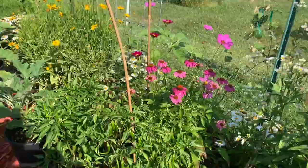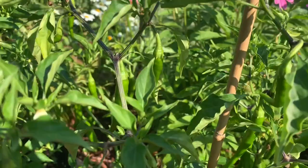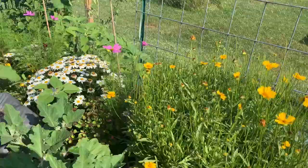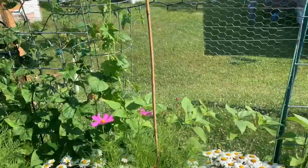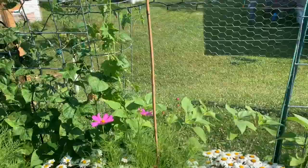Look at all those peppers on there — definitely going to have enough to make my chili powder this year. All right, that's going to wrap it up for this one. I hope y'all have a blessed day, and don't forget if you're not subscribed, come on over and subscribe — we're good people!